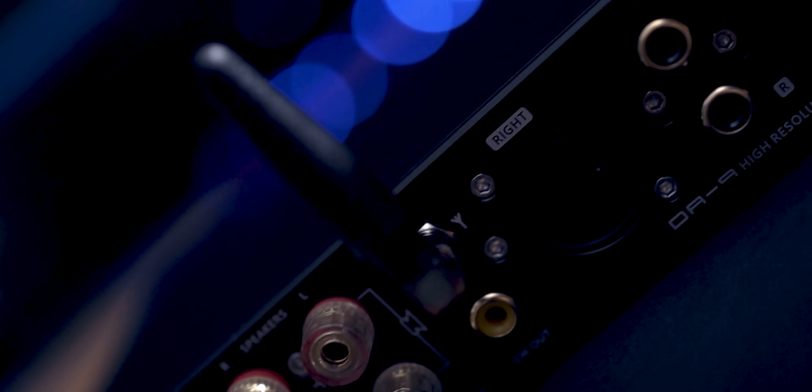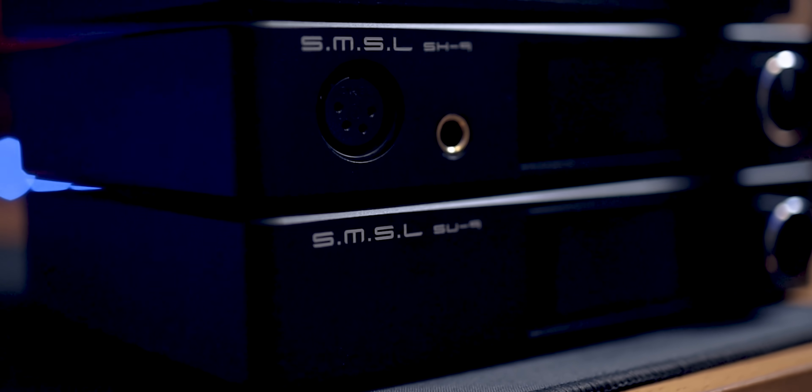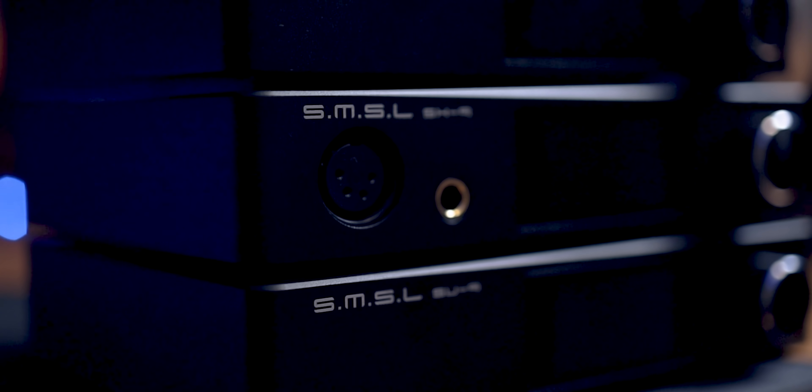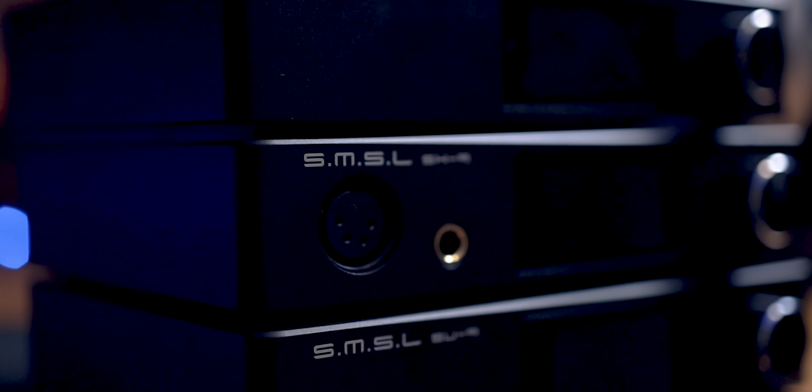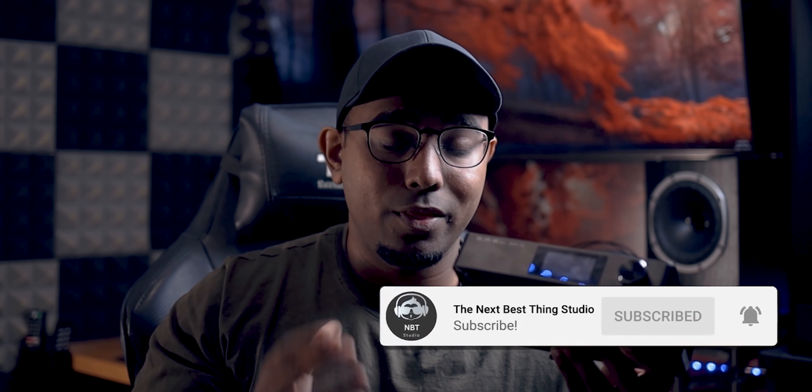The SMSL DA9 is the successor to the DA8 that we reviewed in the past, and it is also part of the family with the SH9 headphone amplifier and the SU9 DAC. These are all stackable because they share the same chassis and, to be honest, they share the same performance. They're both really good value items and this one in particular stole my heart.